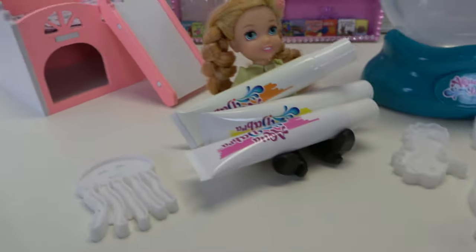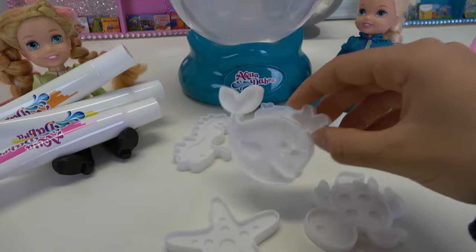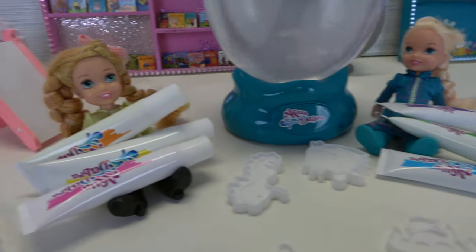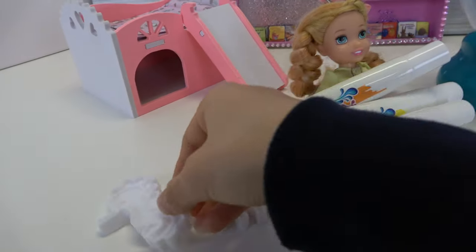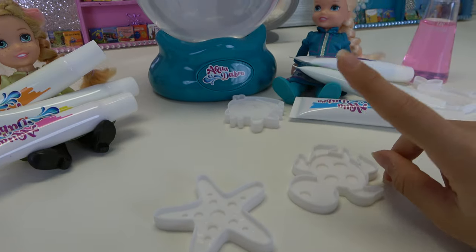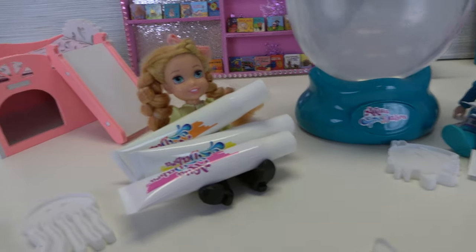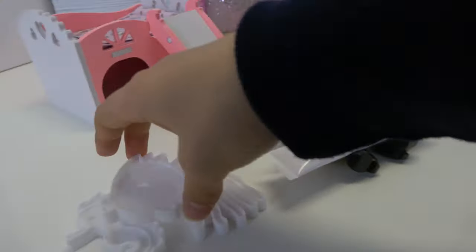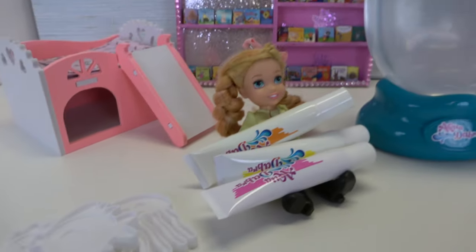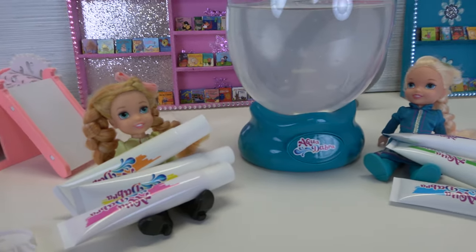All right, now which ones do you want? I really want this cute jellyfish right here. Well, I'm going to take the whale because whales are blue. I'm going to take the little seahorse. I'm definitely taking the sea turtle. I'm taking the fish, and I'm going to take the starfish.